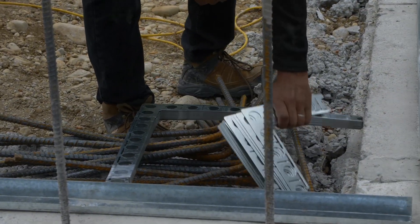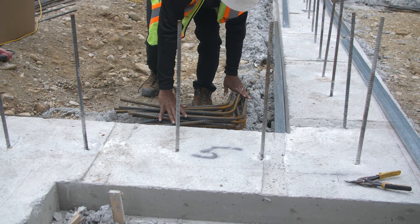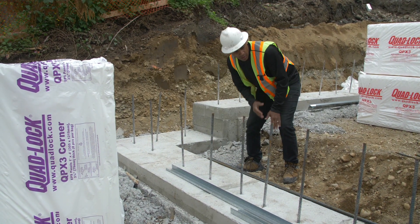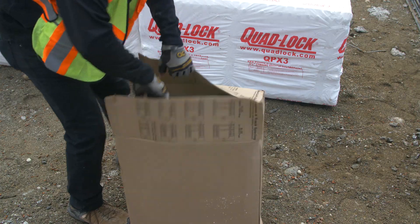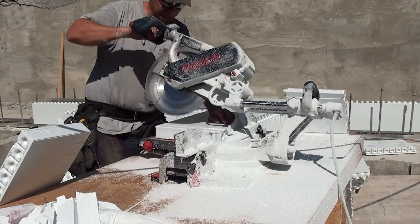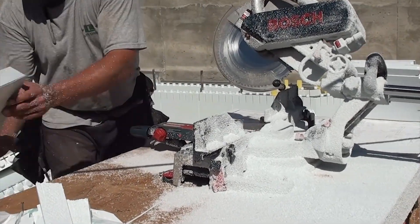Minimize assembly time by pre-positioning corner brackets and pre-bent corner rebar at each corner, and pre-cut horizontal rebar positioned along the footing. Place panels and ties within easy reach around the entire build area. Set up a cutting station in the center of the build where a dedicated crew member can supply cut panels to others as needed.